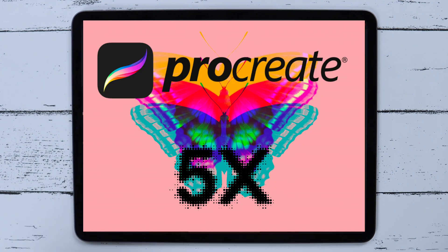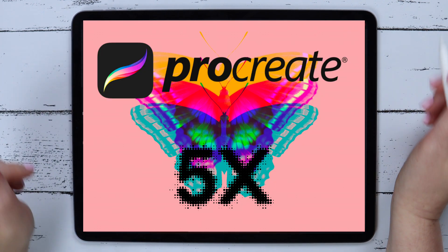The long-awaited Procreate 5x update is out! Let's see what's new!